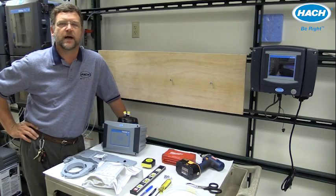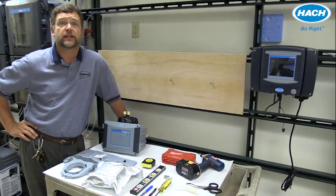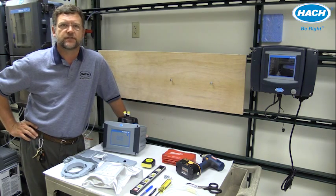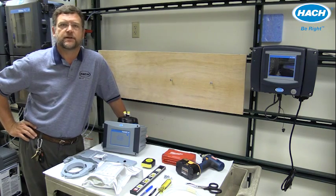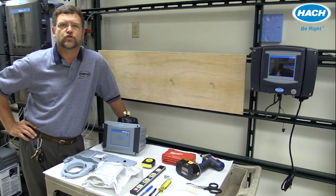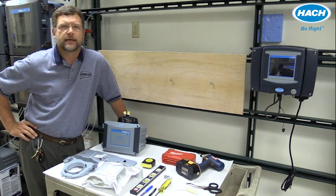The installation process for the TU5300 and TU5400 SC process turbine meters is essentially identical. The process includes seven basic steps: gathering the necessary parts and tools, choosing the best location, mounting of the sensor and maintenance rack, installation of the desiccant cartridge, connection to the SC controller of choice, plumbing of the actual sample, and setup of the analog or digital communication outputs.